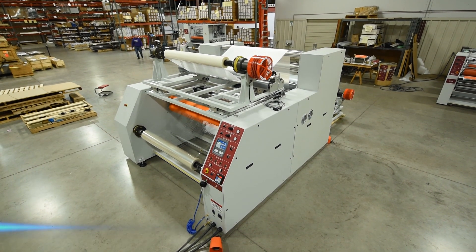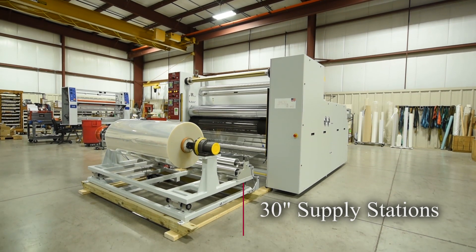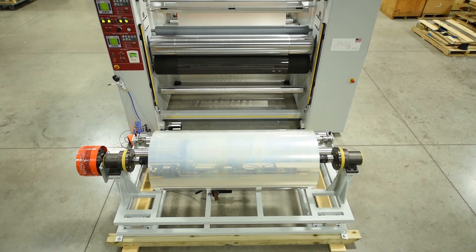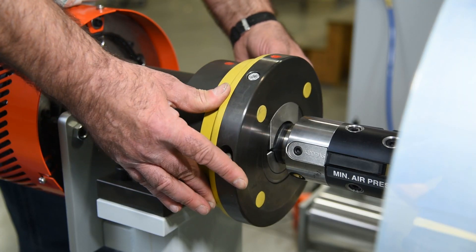Let's take a closer look at some of the other key features of this AGL custom industrial converting laminator. This system was built with 30-inch diameter unwind supply stations, top and bottom. To accommodate these roll sizes and weights, we incorporated safety chucks, air shafts, and 6-inch core chuck adapters.